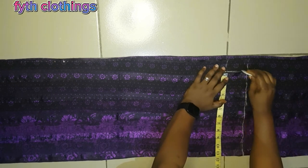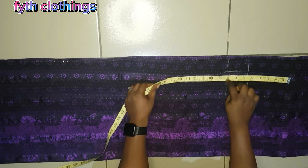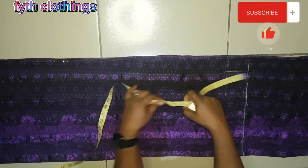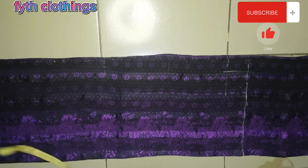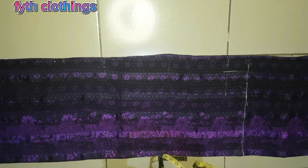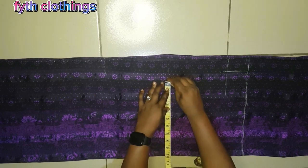The next thing is to go back to our chest line — place 5.5 on the chest line — and mark out our half length. Our half length is 15.5. Then from the waist we measure 8.5 for our hip depth. The next thing is to measure the waist. Our waist measurement is 30. We add 6 inches for the caftan allowance making 36, then 4 inches sewing allowance making 40, divided by 4 giving us 10 inches. We mark 10 inches on the waist.